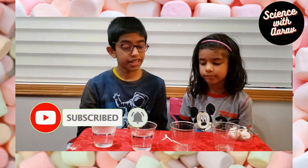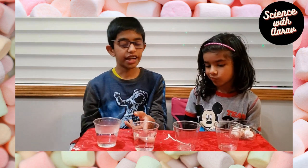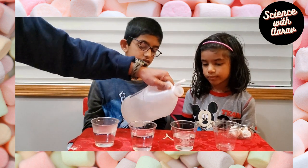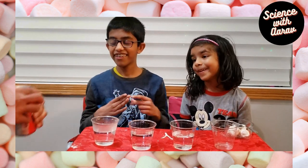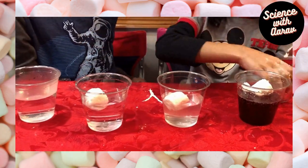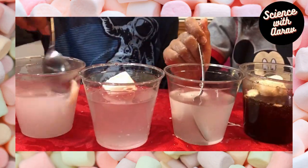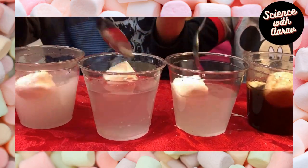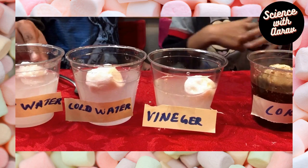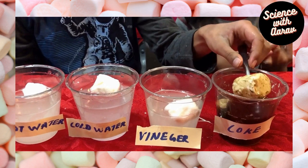After this experiment, we're going to see which liquid the marshmallow dissolves fastest in. Over here we have some warm water, some cold water, some vinegar, and Coca-Cola.